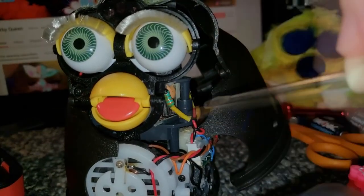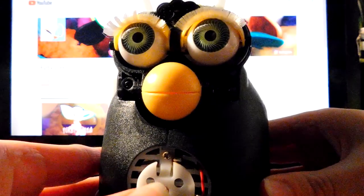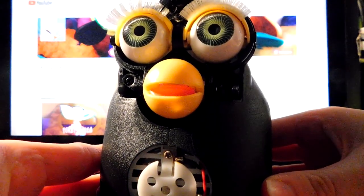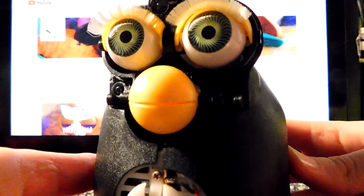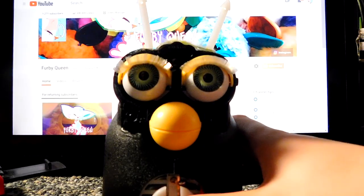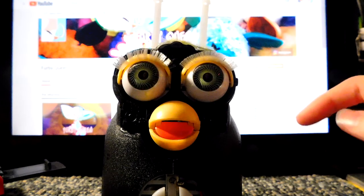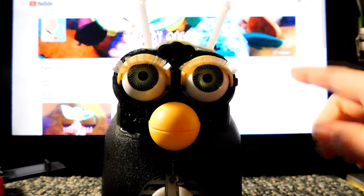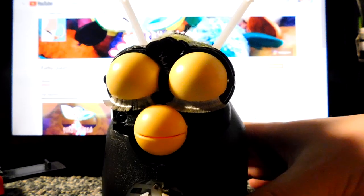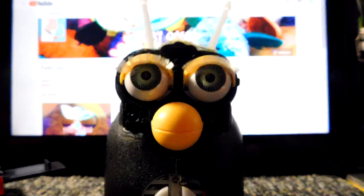He's working but his motor was really squeaky, so I worked with it a little more and put a little WD-40 on his beak, his eyelids, and his ears so he wouldn't make that dreaded squeaking anymore. He's perfect now. I'm gonna get his fur back on.